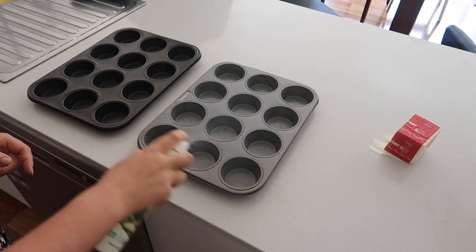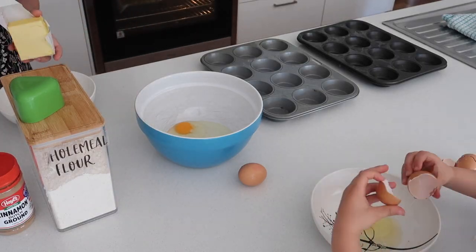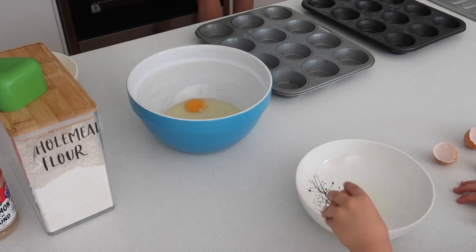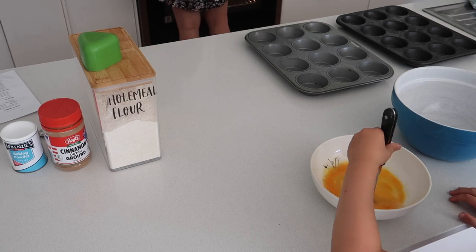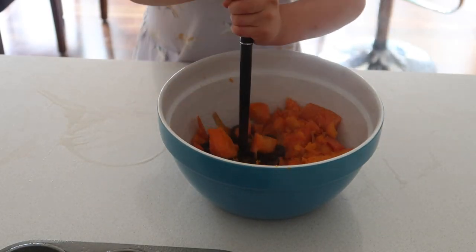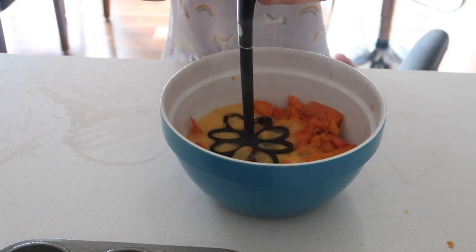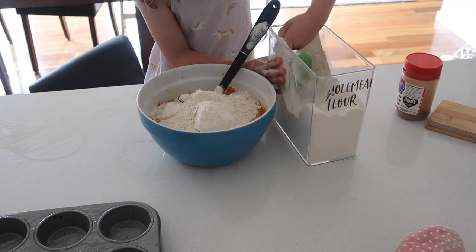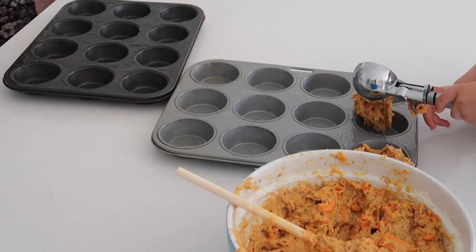Next I'm spraying the muffin tins with avocado oil. Both kids really like cracking the eggs, and when they first started we got a fair bit of shell in, but it's amazing how quickly they learn — now they can do it without getting shell in the egg. A nice little flavor addition to these carrot muffins is cinnamon. We put in a bit of extra cinnamon this time and it has a really lovely taste. And like I said, the ice cream scoop is amazing for quickly getting muffins into the tray.